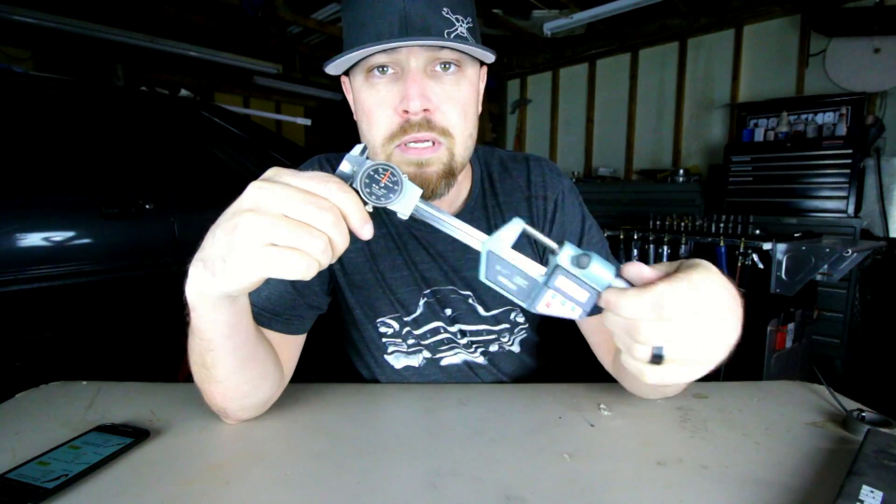Alright guys, this week's tool. This week's tool is one of those tools that I think most people probably don't have. I don't know why. I think the main reason is probably because they think they're expensive, and they're not. So this week's tool are the calipers and micrometers. I'd be willing to bet that a majority of you guys don't have a good set of either dial calipers or digital calipers or even a micrometer.